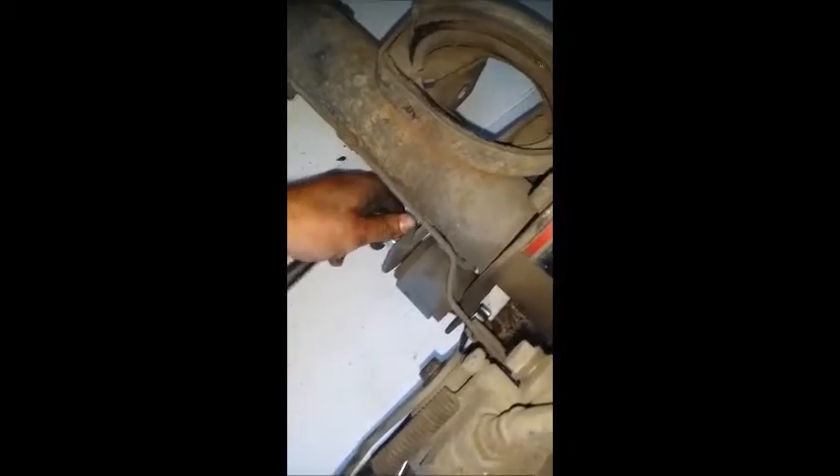Guys, this is super tight. The rattle gun doesn't want to get it, and I'm helping my brother here. Yep, he got it now. That was really, really super tight.